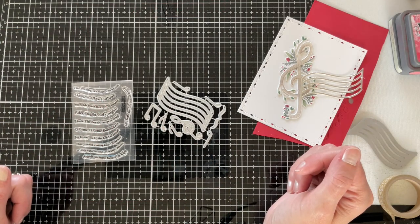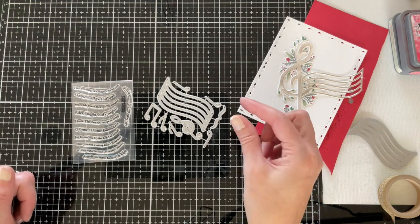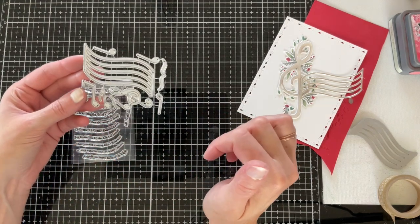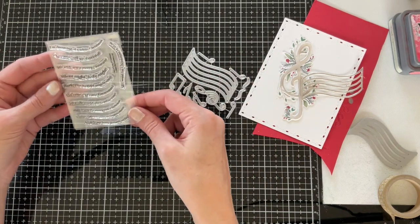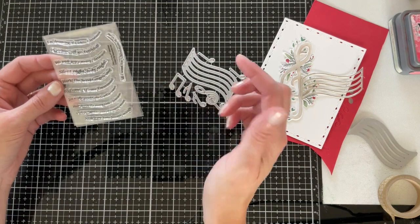For my next project I'm going to be combining that pretty treble clef from Heaven and Nature Sing with some other new products. I'm pairing it with the Noted die set. Noted has a pretty curved music staff along with a treble clef and several different notes. I'm also going to be using a sentiment from the A Song of Christmas stamp set, which is a mini set containing several different one-line phrases from favorite Christmas songs.